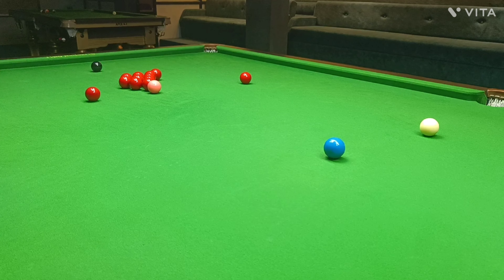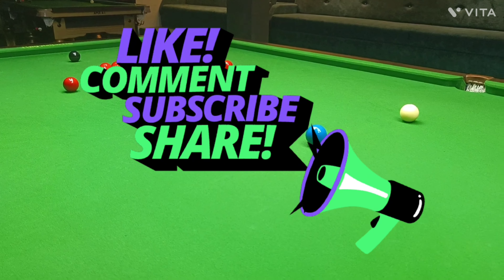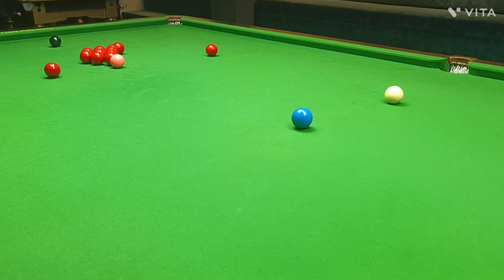This video about cue tension shows you exactly how to do that. And remember, don't just watch — play and make the commitment to becoming a better player by subscribing to the channel.